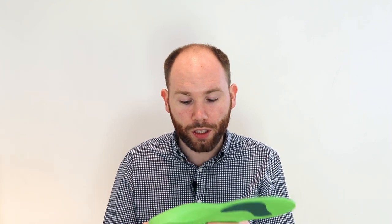It's quite a thin insole with a little bit of cushioning underneath the heel and the forefoot, but it's a good option if you want to wear it into a casual trainer or into a casual shoe.